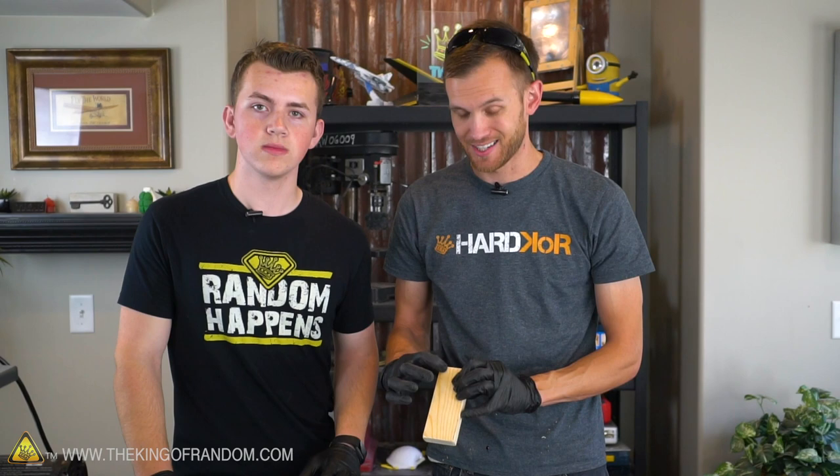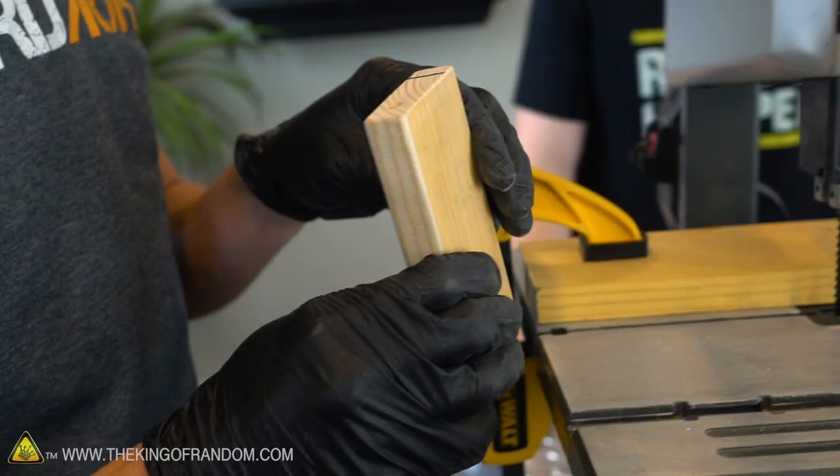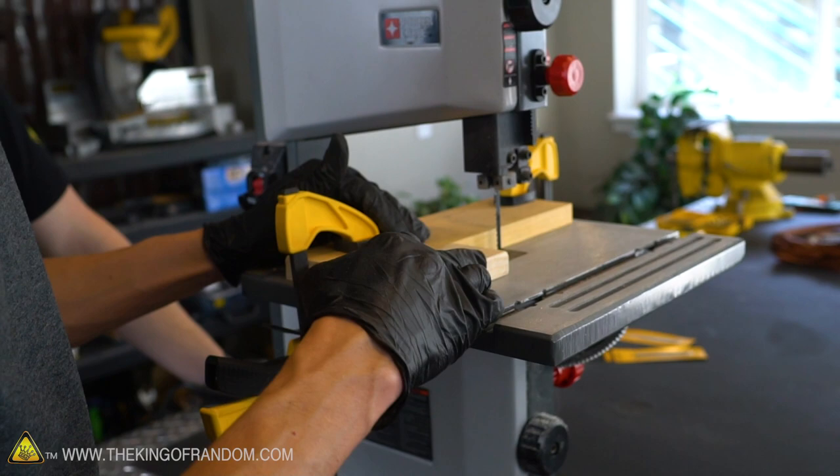To hold our razor blade in place, we're going to cut a slit down through part of this block — we're not going to go all the way down, we're not removing a piece, but we're just making a slot that our razor blade can fit into. We've got our band saw and we've got this jig set up that will hopefully let us cut perfectly straight into our block. We don't want to cut the whole piece all the way off.